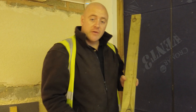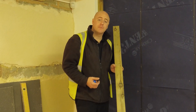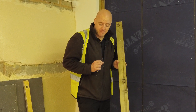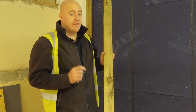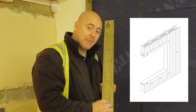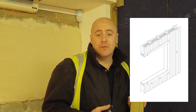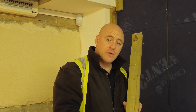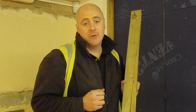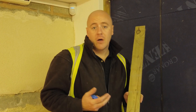Looking at the battens within the system, what's required is a 25mm by 75mm wide timber batten. The reason we have it that wide is because there needs to be a 3mm gap between the vertical joints within the system to allow for additional movement. If we use a thinner batten, the screws may go in at an angle which can compromise the integrity of the system under wind load.